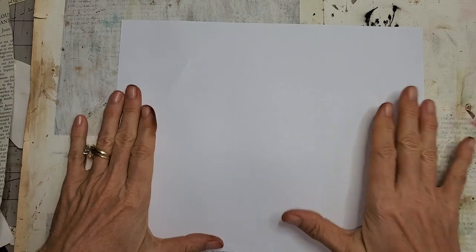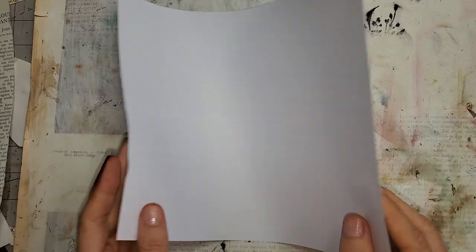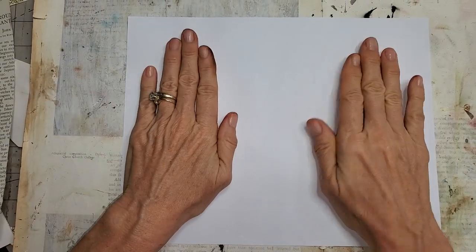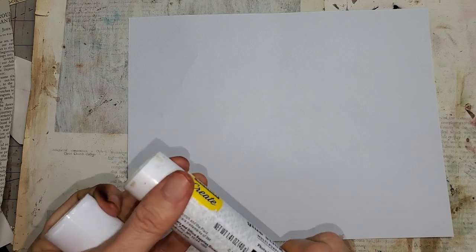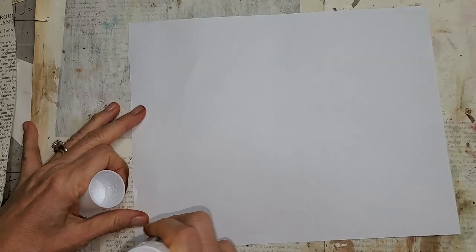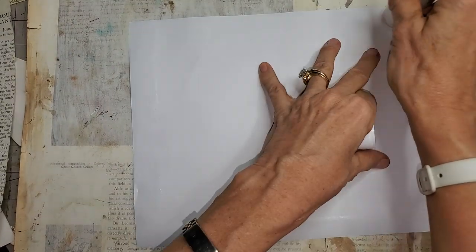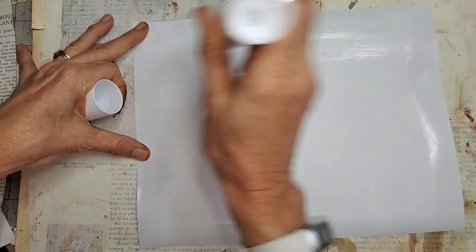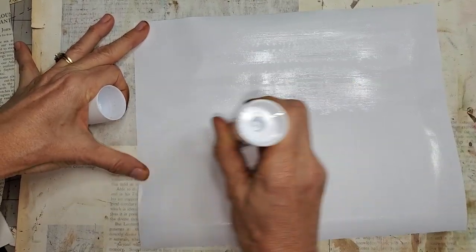So here we have the white page — the dreaded white page. The idea is this is going to become a folded page in my journal, so I'm thinking I have a page here and a page here, keeping that in mind for design. Basically what I'm going to do is glue stick this baby and just run all around and cover as much as I can with the glue stick.